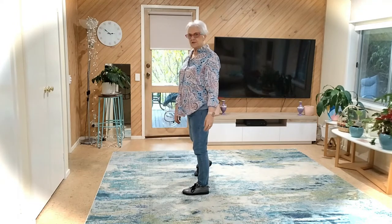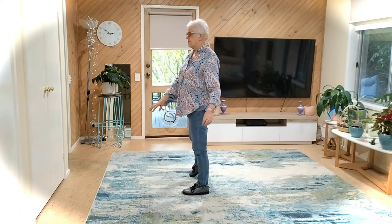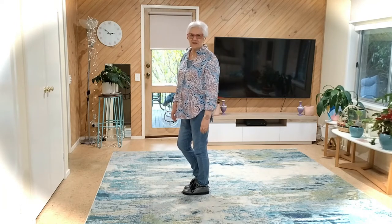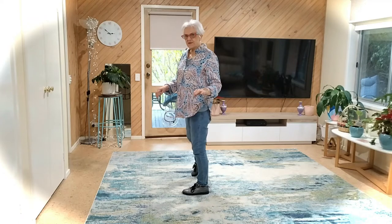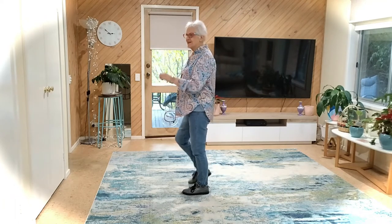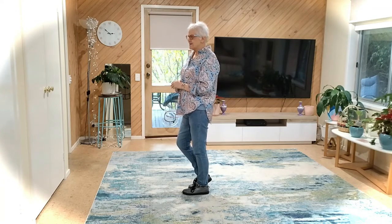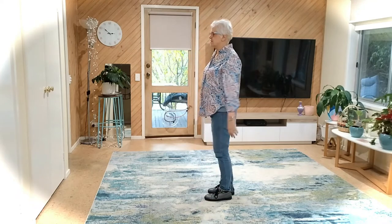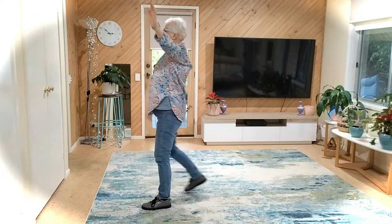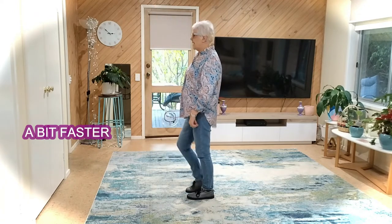Now we're going to point your toe to the side. Touch the ball of your foot beside. Touch to the side and point. Point is with the toe to the side; touch is the ball of your foot. Point is to the side; touch is the ball of your foot in my class. Let's do the V steps into the point touches: seven eight, one, two, three, four, five, six, seven, eight.